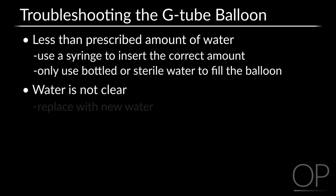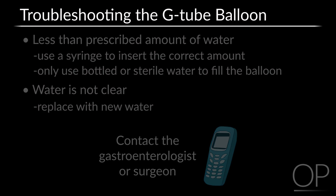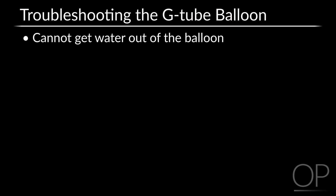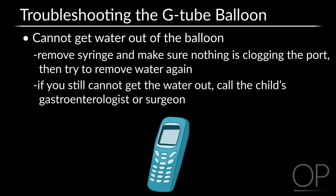If the water in the balloon is not clear, replace it with new water. If there is less water in the balloon than prescribed or if the water is discolored, there may be a problem with the balloon — call the child's gastroenterologist or surgeon. If you cannot get the water out of the balloon, take the syringe off and make sure nothing is clogging the port, then try again. If you still cannot get the water out, call your child's gastroenterologist or surgeon.